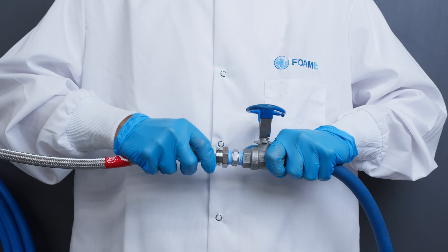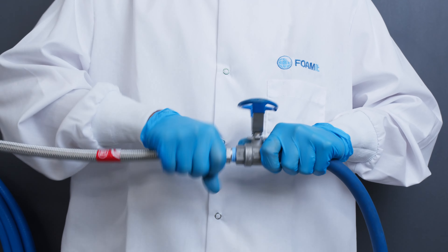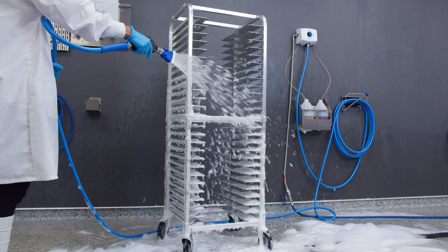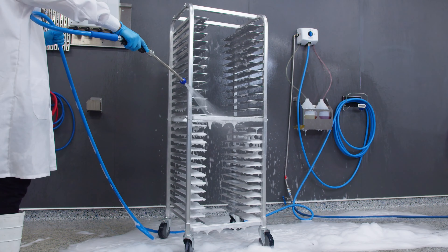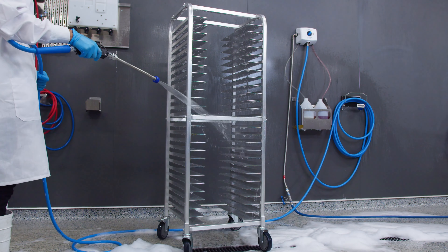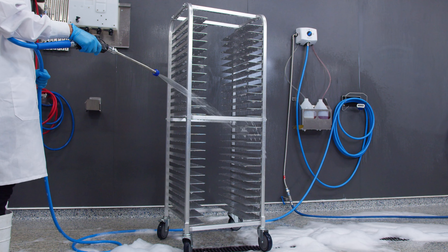This multi-purpose unit is designed to operate using standard tap water pressure, so there's no need for compressed air or boosted water pressure. This makes the NOMO ideal for small food prep, kitchens, commissaries, and so much more.